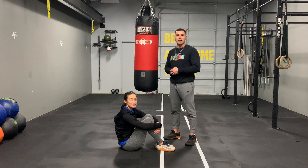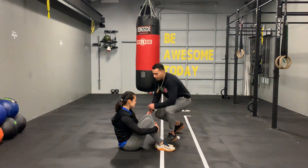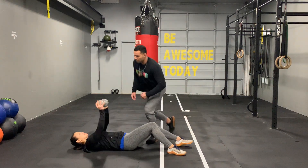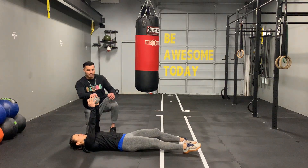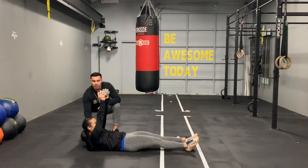We're gonna show you how to do a dumbbell hollow hold. First thing you want to do is get on the floor, bring your dumbbell up right over your chest, and from here bring your upper body up and tuck in your chin.